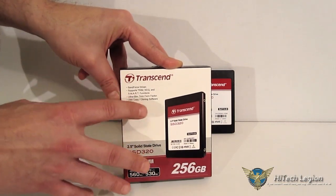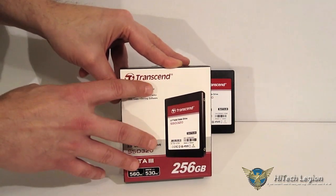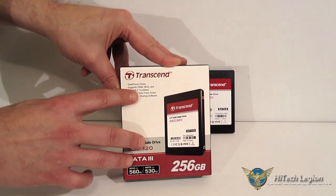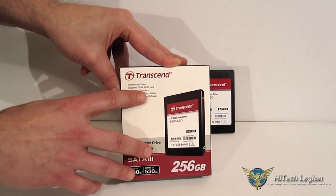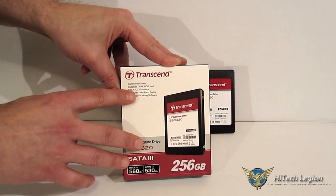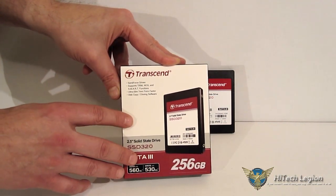Not the fastest or sexiest controller-flash combination out there, but as I say, proven reliability. It supports TRIM, NCQ, and SMART functions. With TRIM you're going to get extended longevity and durability, as well as better read-and-write patterns. And with SMART functions you're going to be able to maintain the drive and see exactly what is going on.